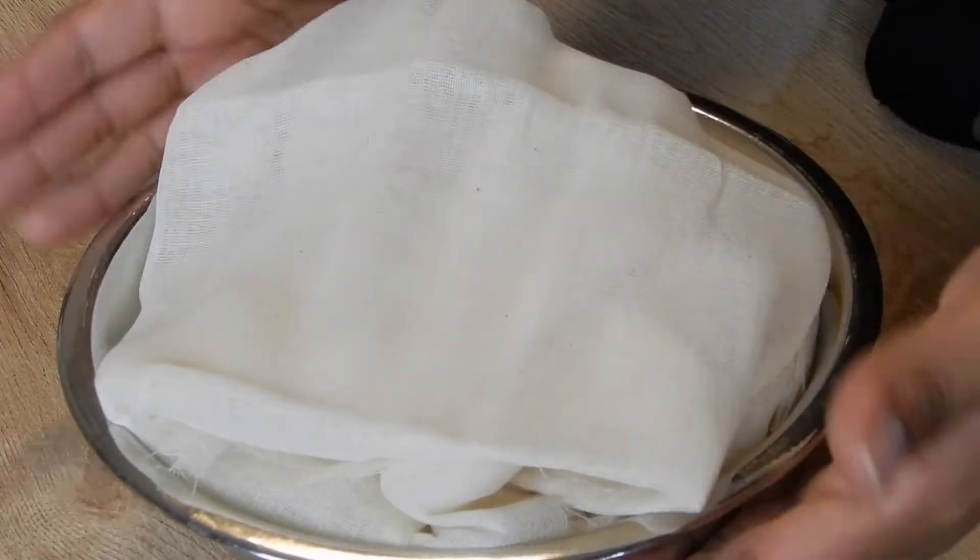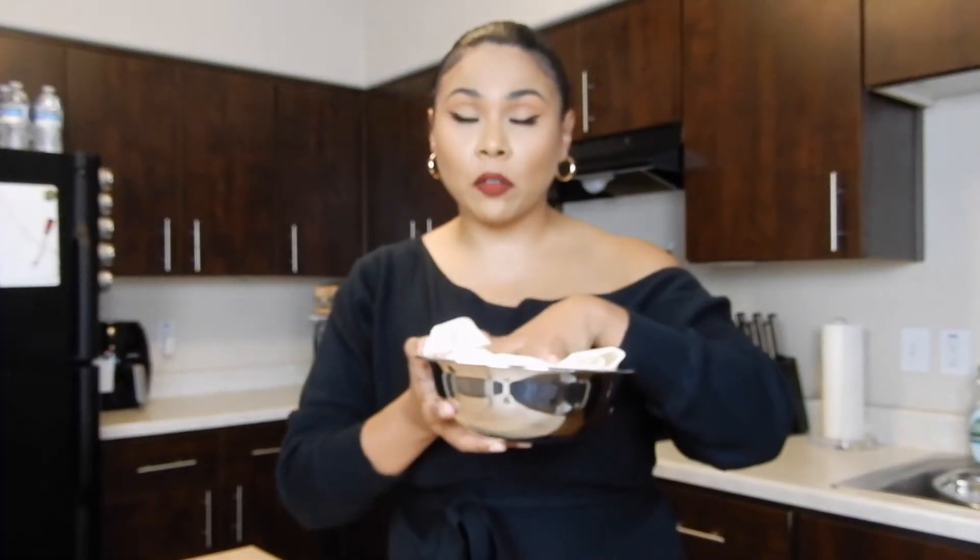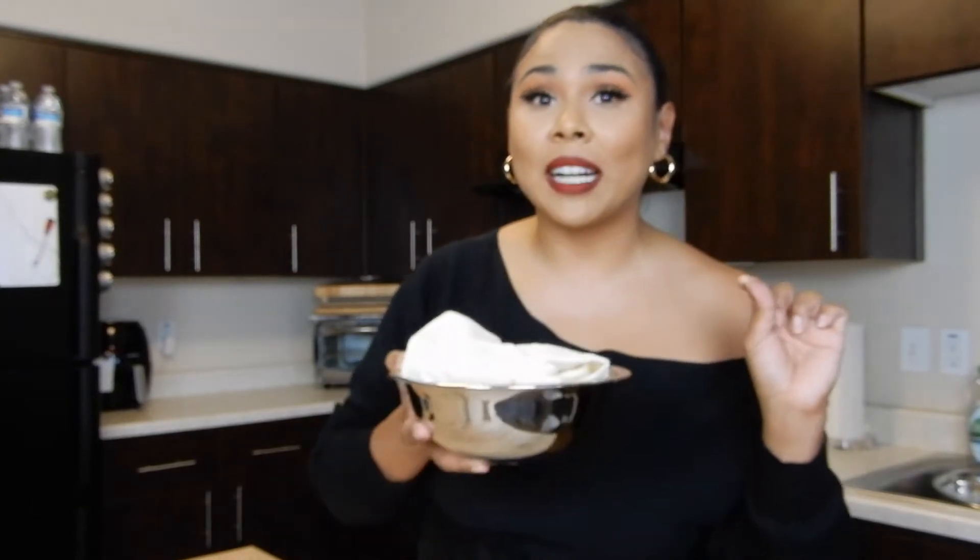Just pop this in the refrigerator for 24 hours and that's it. I will see you tomorrow and we are going to try it on some delicious food. I don't know what I'm going to make yet, but we're going to put it on top of something and I'm going to do the best part, which is the taste test. All right guys, I'll see you tomorrow.